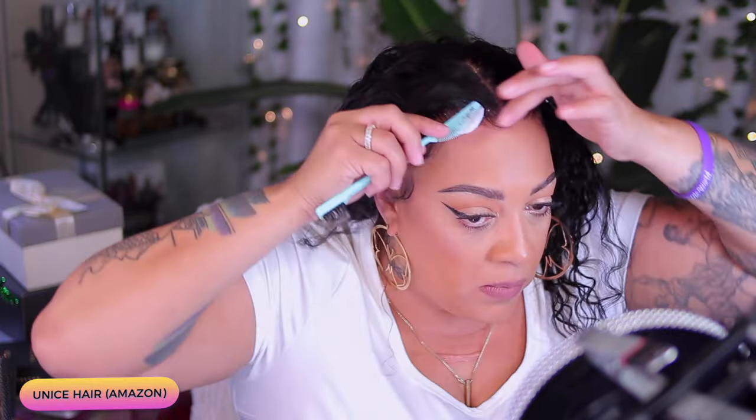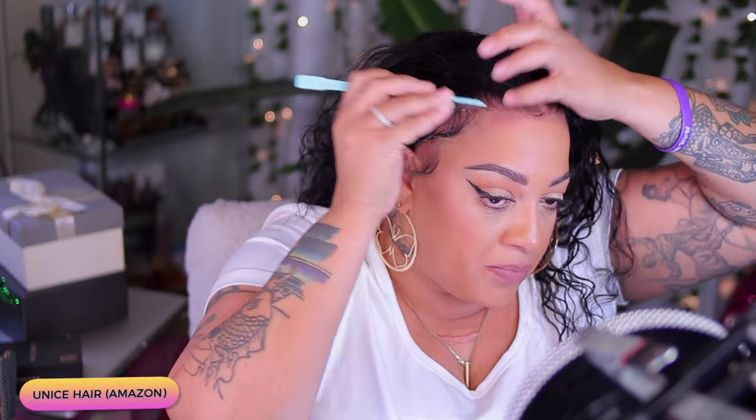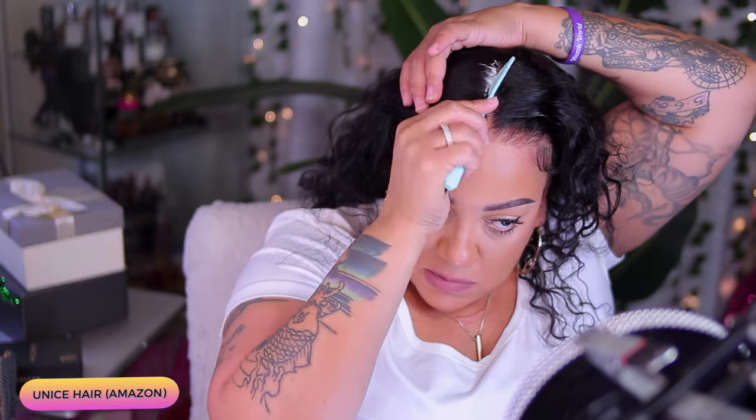The wig is a water wave. It's 24 inches — either 24 or 26, I do believe it's 24 — and it's 180% density. Now, I do love water waves. I love a very easy wig. I don't really like to curl hair, not too much, not too often. I'm not like a curling person — I think if you've done it so much, you're over it.